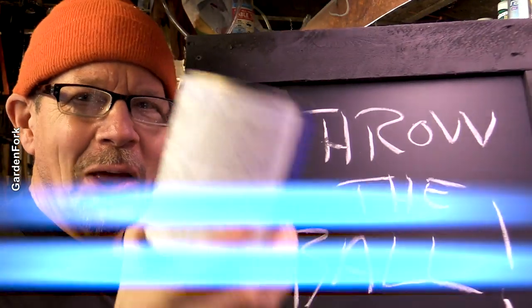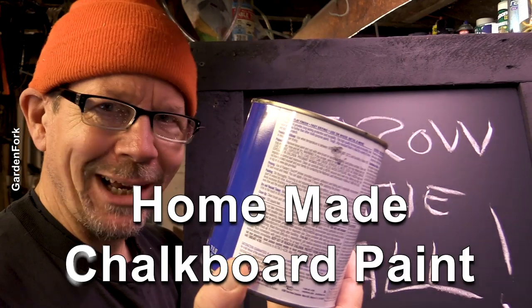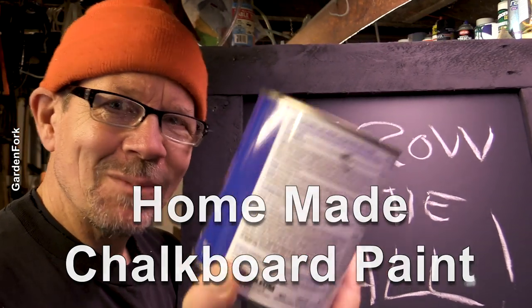So today on GardenFork: homemade chalkboard paint. Let's try this, see what happens.